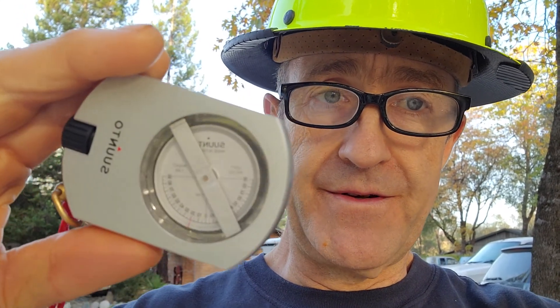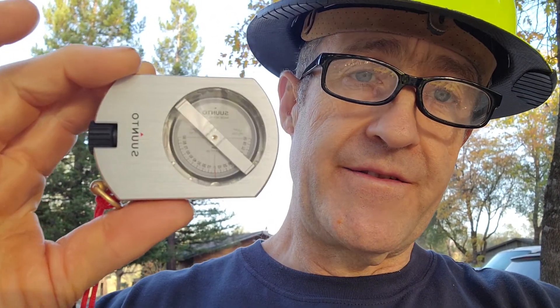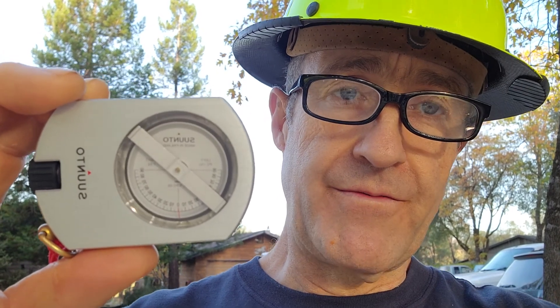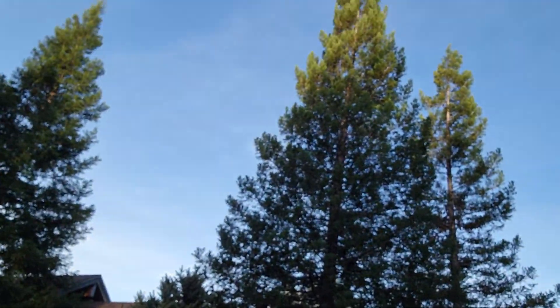Then you measure the angles to the base and to the top, and depending on how far away from the tree you are, you can ascertain its height. This clinometer has two scales: one that will measure the tree from 100 feet and one that will measure the tree from 66 feet. Now over here behind me is this lovely redwood tree.